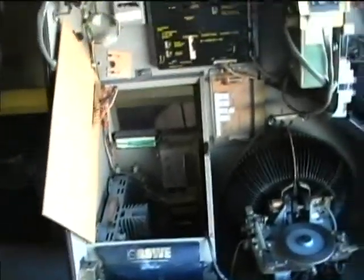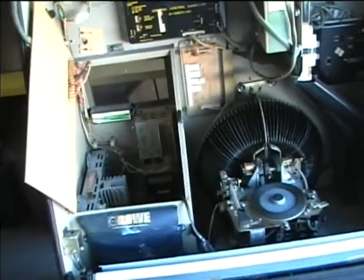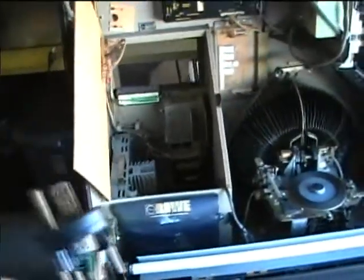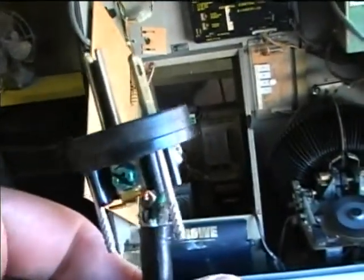Everything in this jukebox that's metal is bonded together and connected to ground, so everything in there would have been hot. Who knows how long this worked like that. The really scary thing is that the jukebox actually played because it was able to get power through the ground circuit.